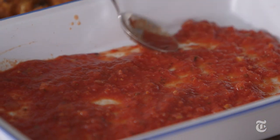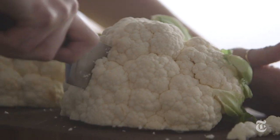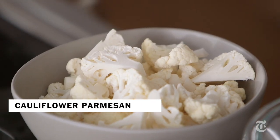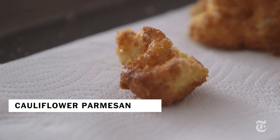Do you love eggplant parmesan? Because I do. It's a cozy, wintry dish with all that melted cheese — it gets brown on top — but eggplants aren't a winter vegetable. So in this recipe I substitute cauliflower. I get something that's cozy, that's warm, and in season.